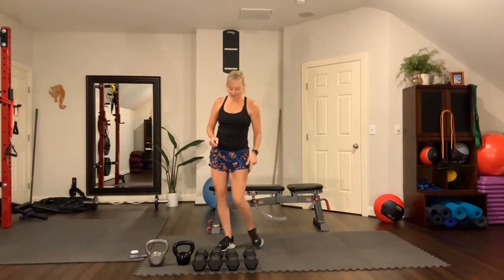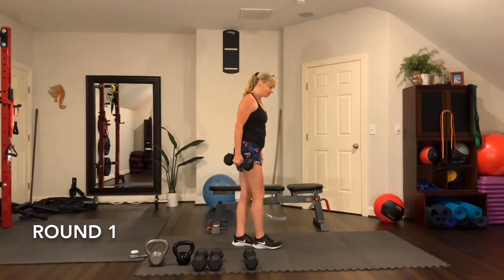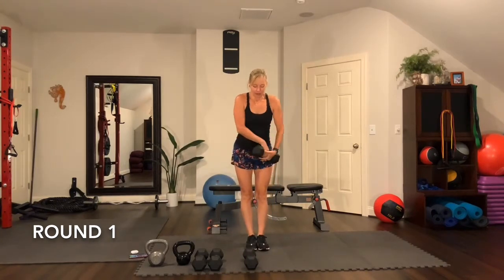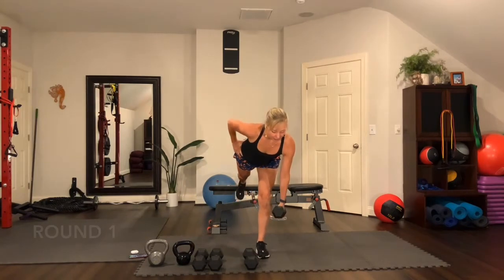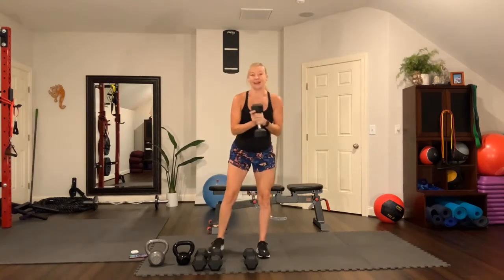Pick up one dumbbell — medium to heavy, or you can go ahead and go with heavy. We're going to do a single leg Romanian deadlift to a sumo squat. Facing you: starting with your right leg as your standing leg, bring your left leg back, reaching the dumbbell down towards the shin, then lift up. Bring the weight up to your chest and step wide into a squat. Let's practice that again — Romanian deadlift and then squat.